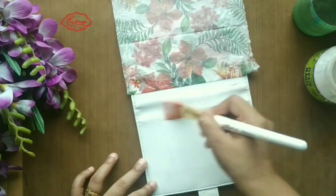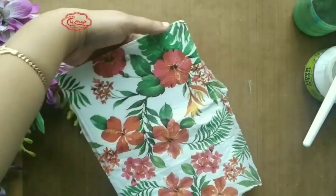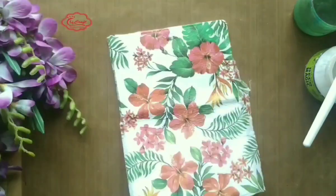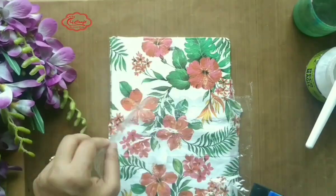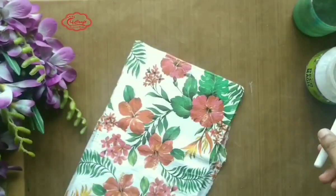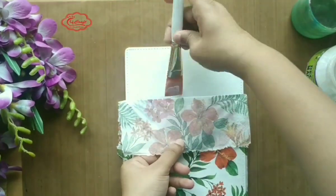Now on this portion the passport cover will bend. Check how I am adhering the tissue napkin so that it will prevent tearing. Don't be worried about the wrinkles. Continue the same process to adhere the tissue napkin on the full passport cover — be patient and gentle.